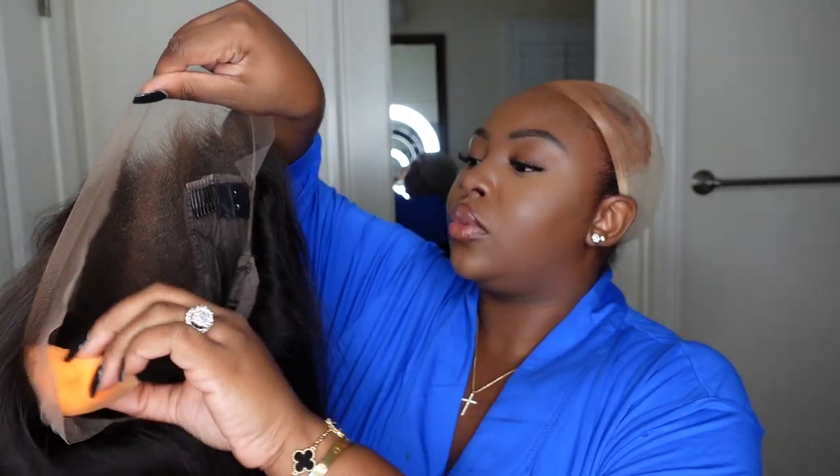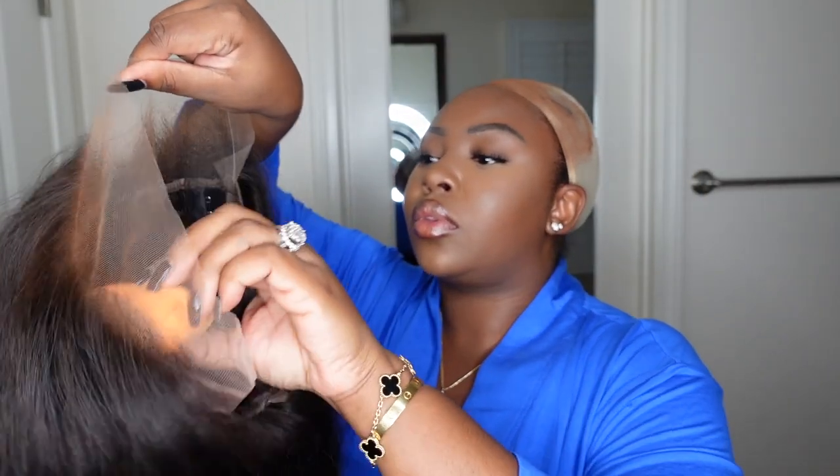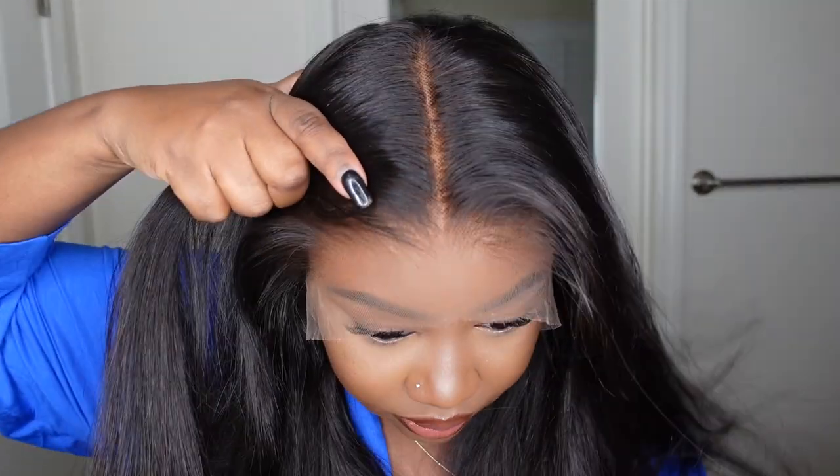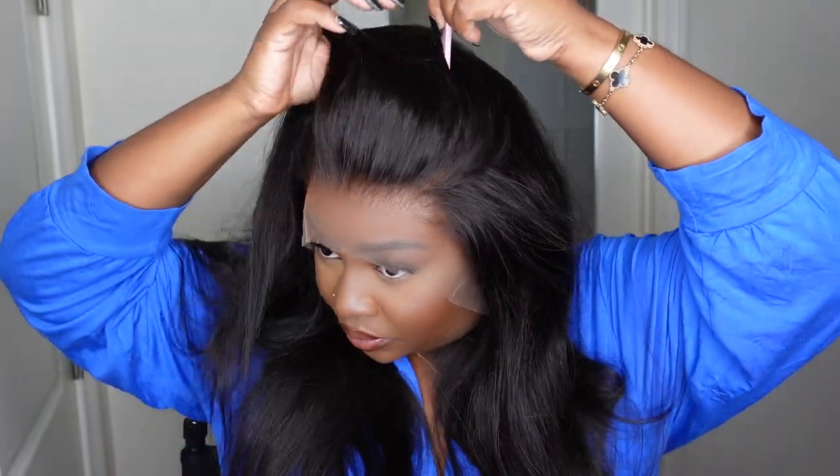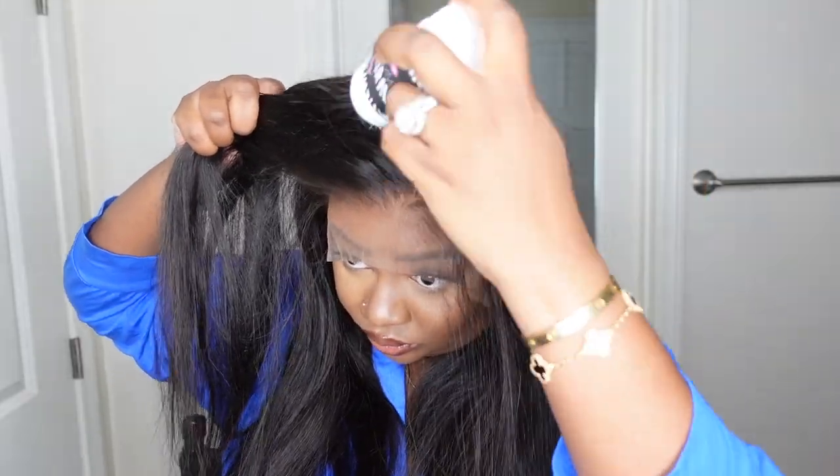Here is what the wig looks like inside the cap. I did go ahead and buff the foundation powder underneath the lace — for me this is a great step to act as a lace tint and give the lace a warmer tint and a deeper tone that fits my complexion.